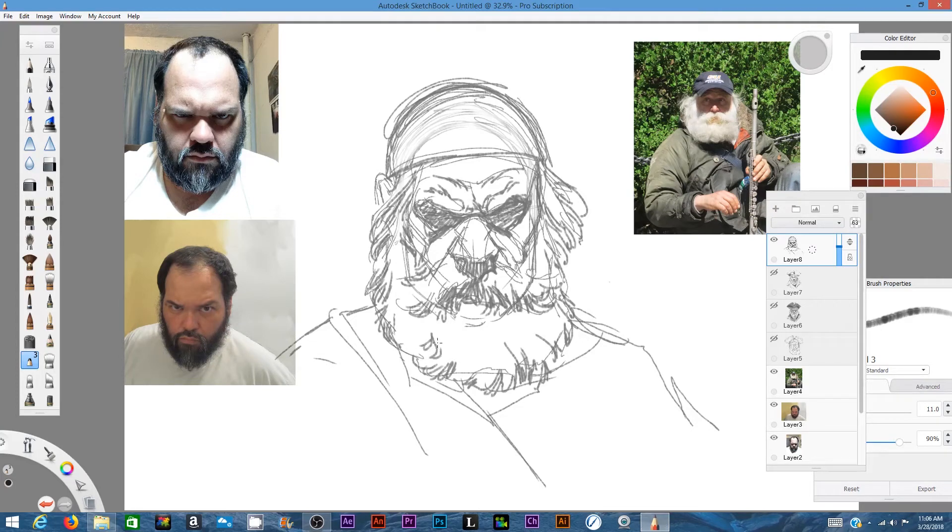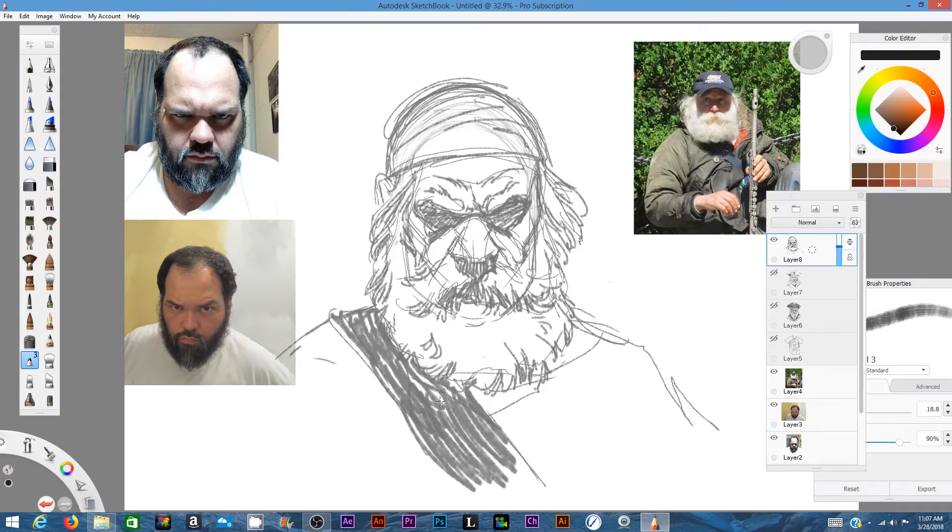Portraits are great to do. I love doing portraits, and I particularly love doing self-portraits because self-portraits are a way of me practicing my craft without worrying about what anybody would think about the final image — because it's me and I can get creative with it. So here, I created a video where I create a self-portrait of me as an old pirate, and I use this reference that you see here.